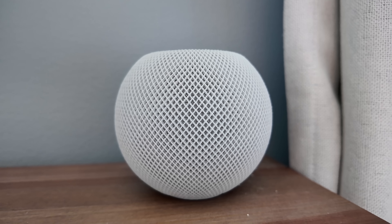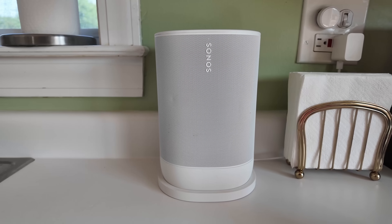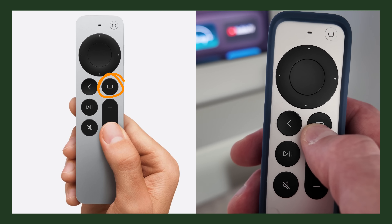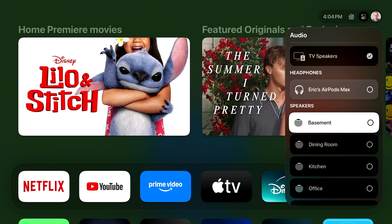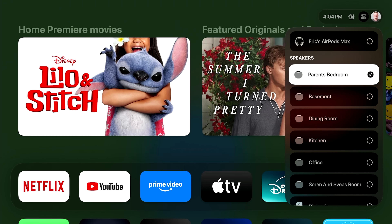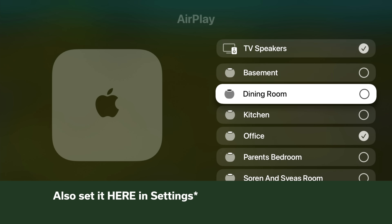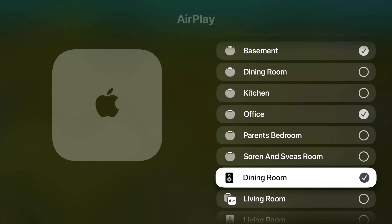Starting off with AirPlay 2 speakers — you can now have your Apple TV maintain a permanent connection to not just HomePods or HomePod Minis, but any AirPlay 2 speaker. If you hold down the TV button to get to Control Center, you'll see an AirPlay icon there already in tvOS 18, and you can AirPlay the audio from your Apple TV to any collection of AirPlay 2 speakers in your home. But if you turn off or unplug the Apple TV, that connection stops and won't restart when it boots back up. With tvOS 26, when the Apple TV starts back up, it will re-establish the AirPlay 2 connection with those speakers.